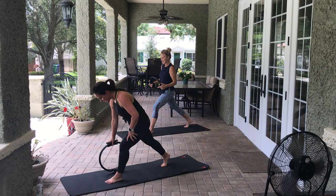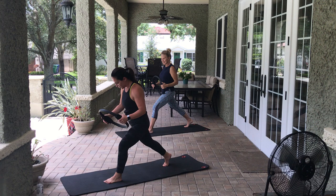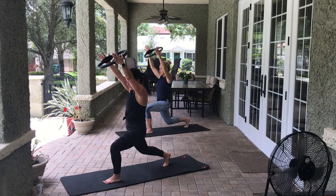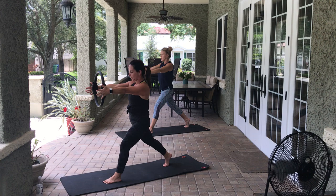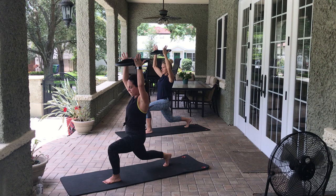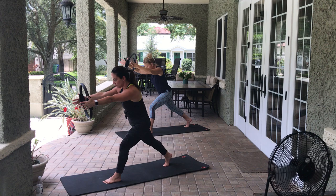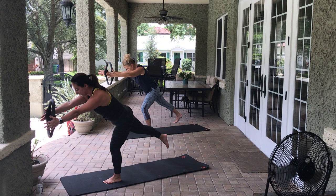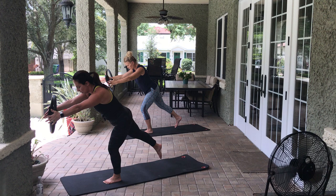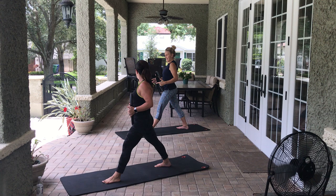Switch legs. Get in that good position, pop that back right leg so you're on your toes. Arms come with you. 8, 7, 6, 5, 4, 3, 2, 1. Hold it here — bend the elbows if you need to, squeeze the ring in and out. 8, 7, 6, 5, 4, 3, 2, 1. Now hinge forward, arms come with you — all the weight in that left foot. Hold it, use that belly. Lift and lower that right leg. 8, 7, 6, 5, 4, 3, 2, 1. Very nice — one side is always easier.